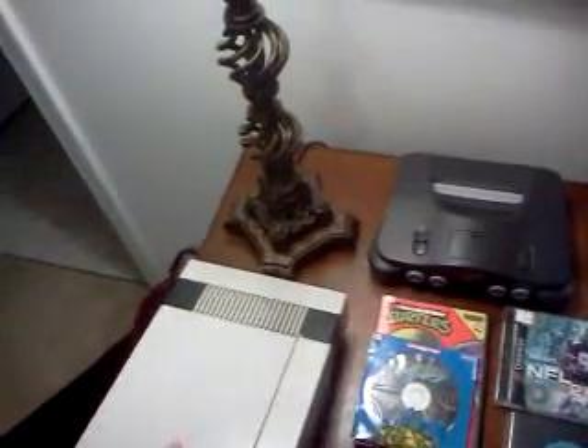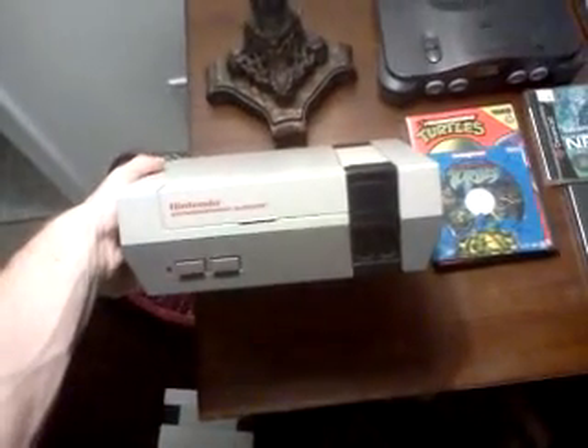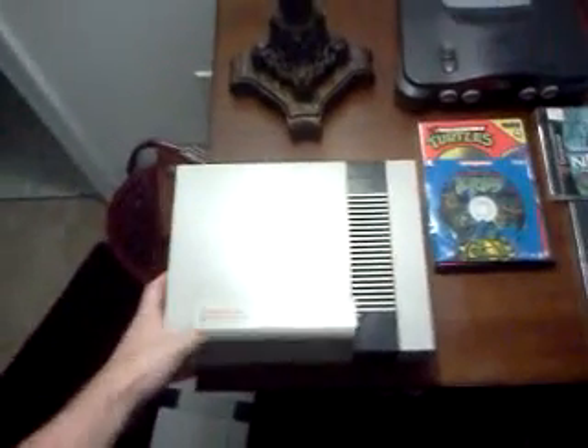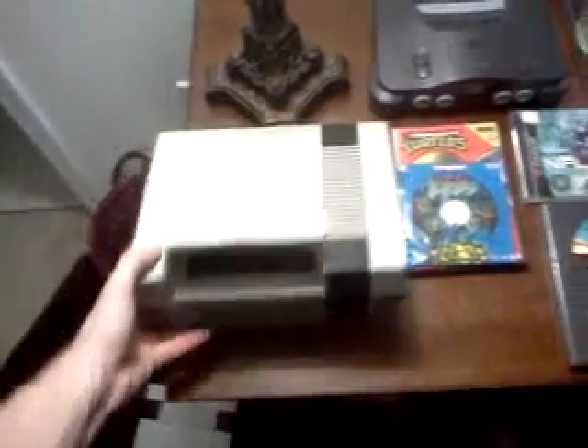This is the NES he traded me. This thing was absolutely filthy — probably the dirtiest Nintendo I've ever seen. I scrubbed it with alcohol and it cleaned up pretty good, but there's still dirt in the vents so I'll need to take it apart. He told me it wasn't working — a game in just made the light blink red then white. It probably needs the connector cleaned or a new 72-pin connector.